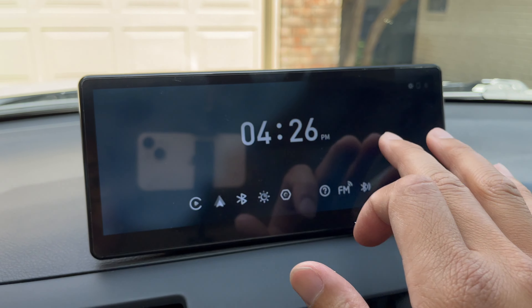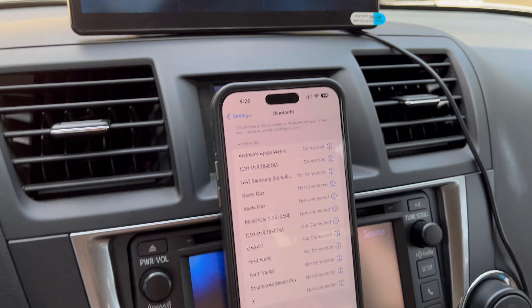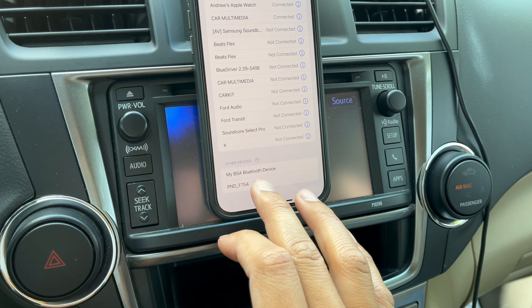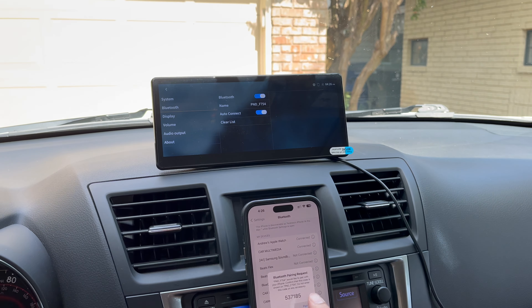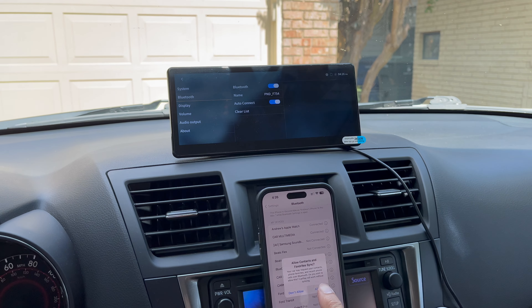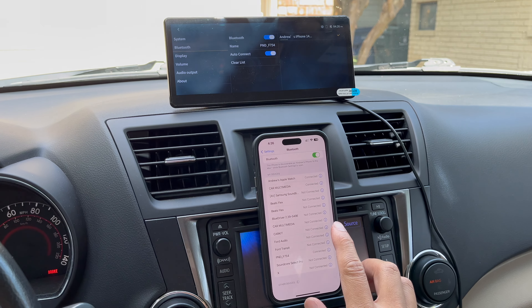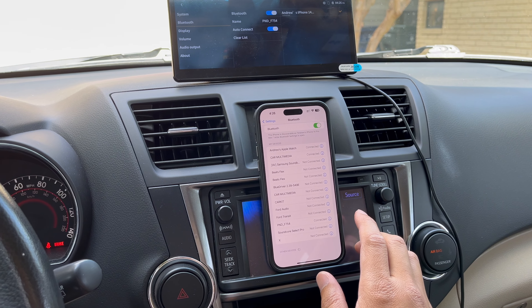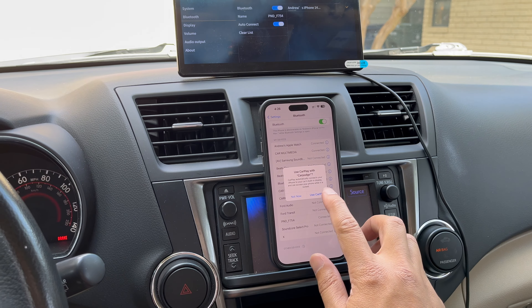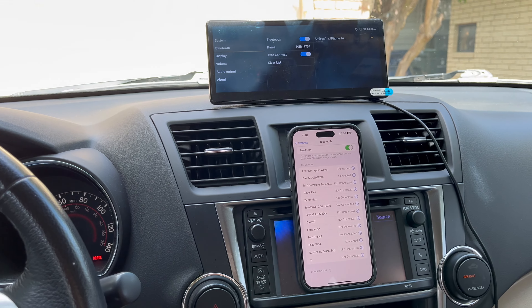Hit Apple CarPlay and it will ask you to turn on Bluetooth and Wi-Fi on your iPhone. Go to Bluetooth on your iPhone and look for 'PND' — your device name will be slightly different. Select it, allow contacts to sync, and the last step is to allow Apple CarPlay and hit yes. Wait for that pop-up and — just like that — Apple CarPlay is set up on your older vehicle without spending a fortune.